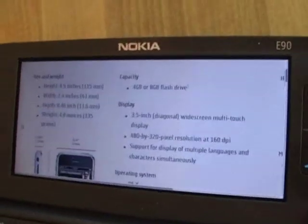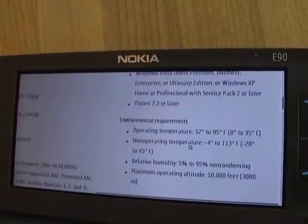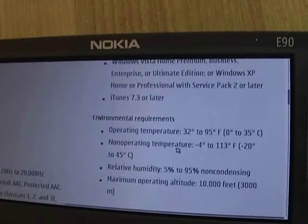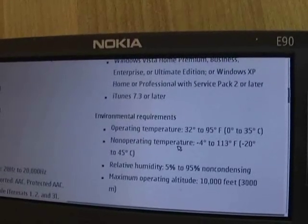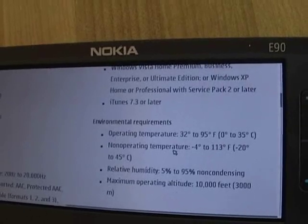So if we actually look at the technical specifications on the Apple website, they do list all the specs on the phone itself, including system requirements and even environmental requirements. But at least to me they don't really make much sense, because they list the operating temperature in Celsius from 0 degrees to 35 degrees. And then they list non-operating temperature from minus 20 degrees Celsius to plus 45 Celsius, and I'm not sure what they actually mean. So I guess we just have to go and find out.